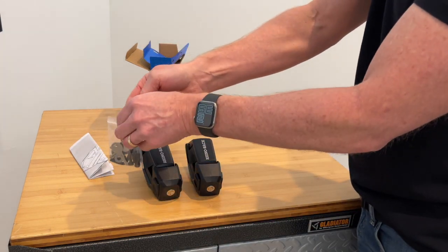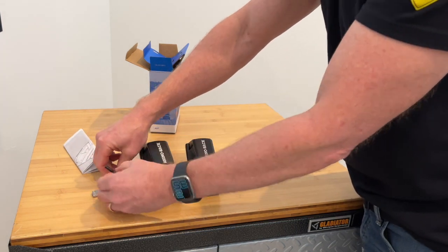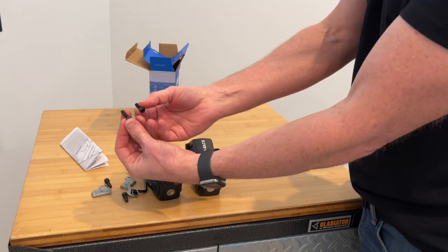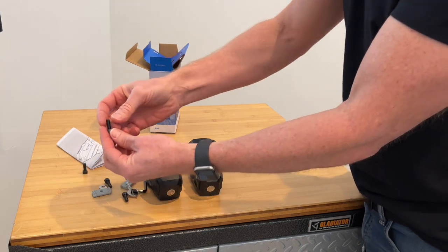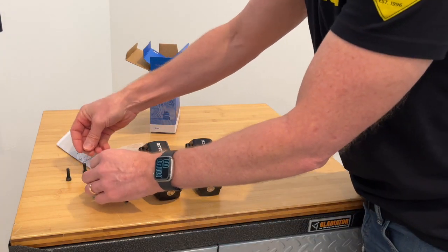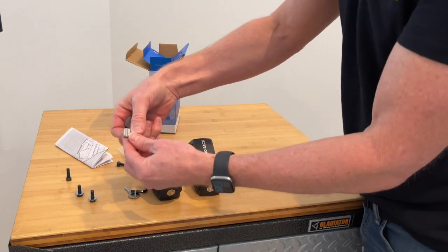In the poly bag we've got two different lengths of the hex bolts. This length is for the Pioneer platform and Vortex load bar, and this one is for the HD bar length. You've got the washers and then you have the track plates.